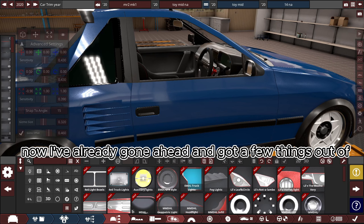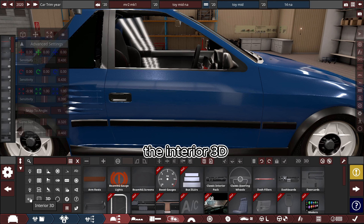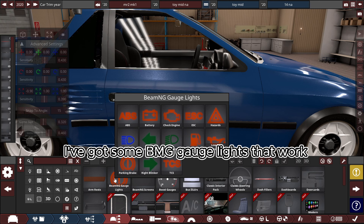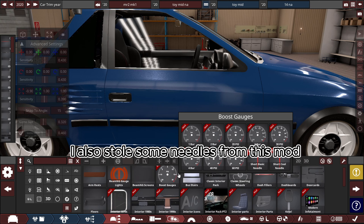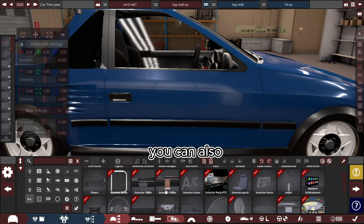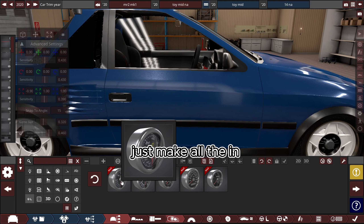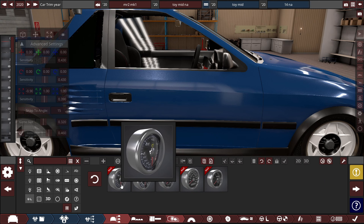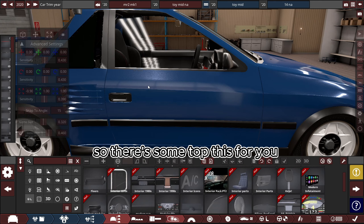I've already gone ahead and got a few things out of the interior 3D. I've got some BeamNG gauge lights that work — just put the ones that you feel you need in your car. I also grabbed some needles from this mod. You can also use these gauges here, just make all the materials invisible apart from your needle that you wish to use — some top tips for you.